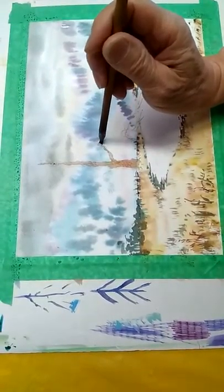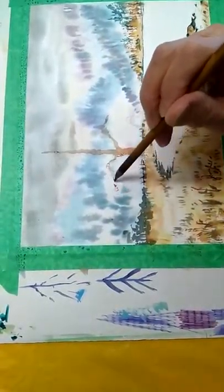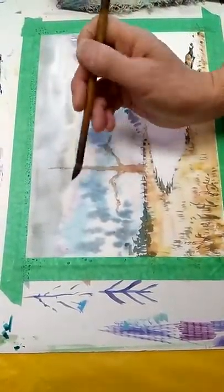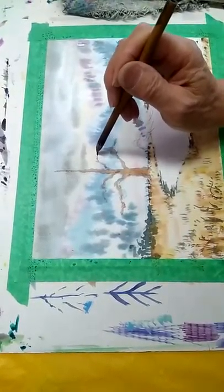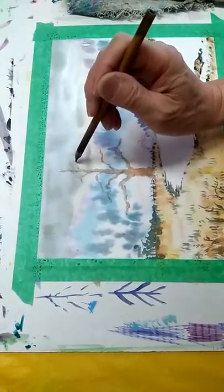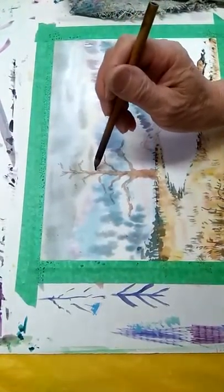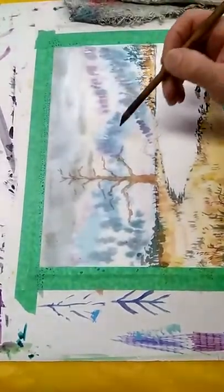So branches hanging down. Three branches — you can design your own. You're obviously not really wetting it, because the tree is very tiny. You don't need to wet it.